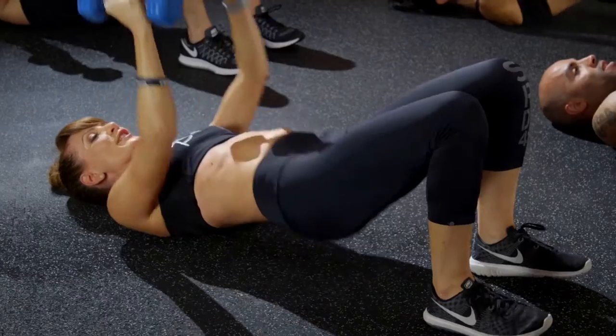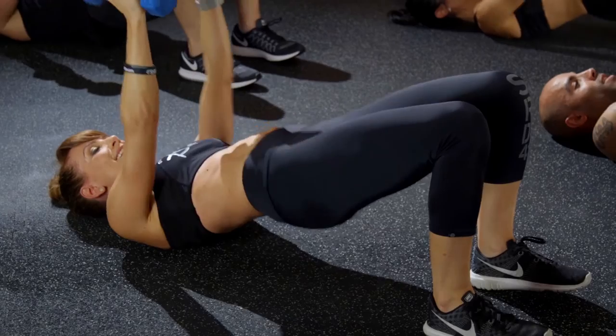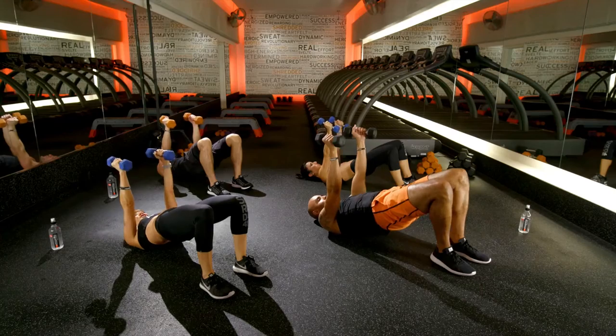My arms are feeling it. I know, so let's just do two more. This is one, last one, two.